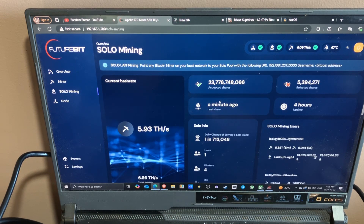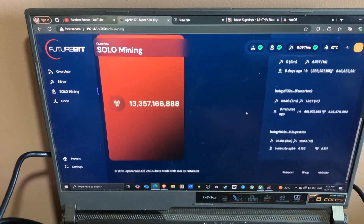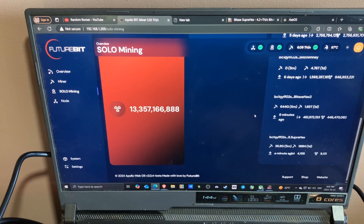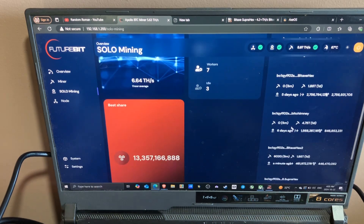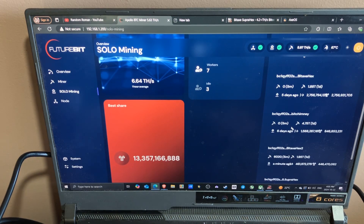This is my Apollo 2 dashboard. Right here it says my Super Hex is connected and I'm submitting shares — currently Bitcoin solo mining and trying to hit a block. That's a quick little overview of the BitAxe Super Hex.